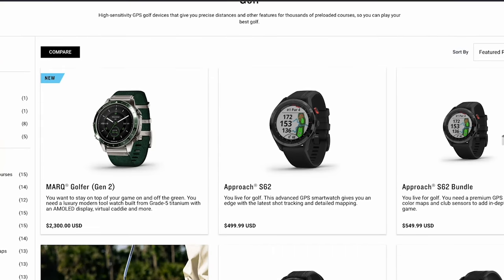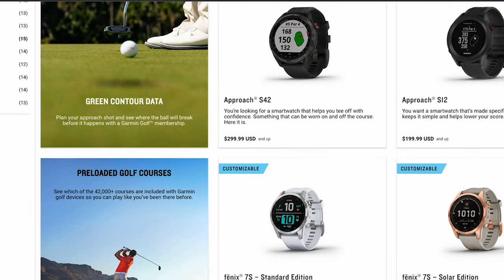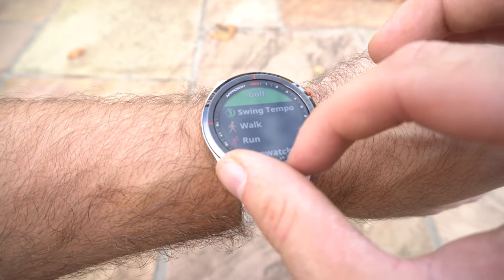Before we play some holes here at Manning's Heath Golf and Wine Estate, let's talk about the overall aesthetics. The Garmin S62 is the big brother of all the other Garmin watches - the S60, 42, and 40 - and is a little bit bulkier than the others, which is to be expected with all the features and data packed into this little golf watch.